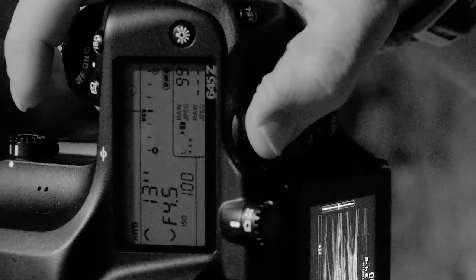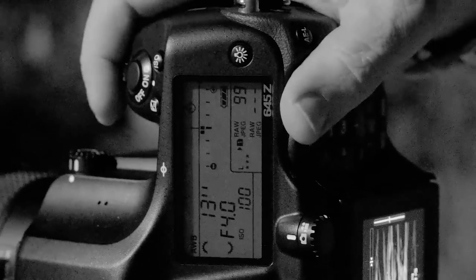Beautiful. Look at all this detail — that's crazy. Let it be a little bit darker and moodier.